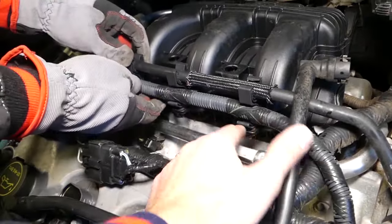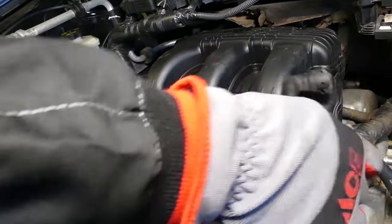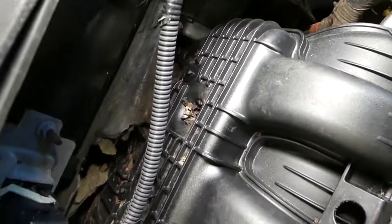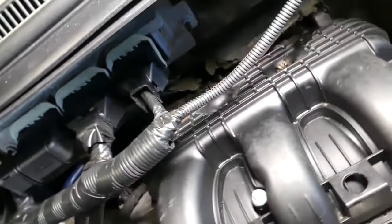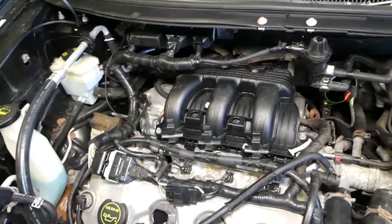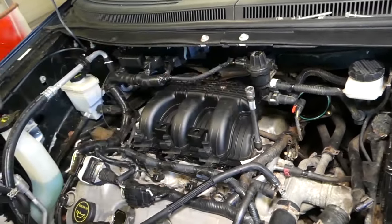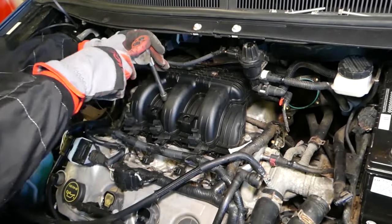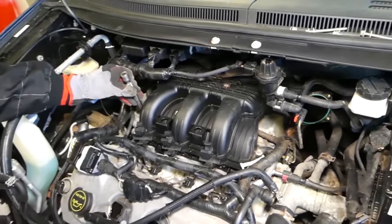With the throttle body out of the way, there's a bracket with an 8mm socket bolt that needs to go. Use a plastic clip removal tool to pull the hose holders to the side. Note: whatever that is on the engine cover — looks like mouse droppings — the vehicle was on a farm. With the 8mm socket we have several more bolts to remove — one, two, three, four, five, six on this side.